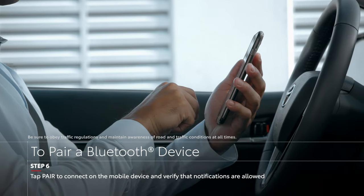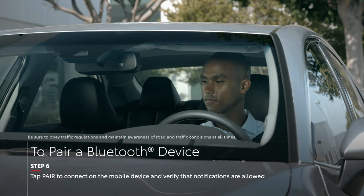Now you can use your mobile device through the vehicle's audio multimedia system.